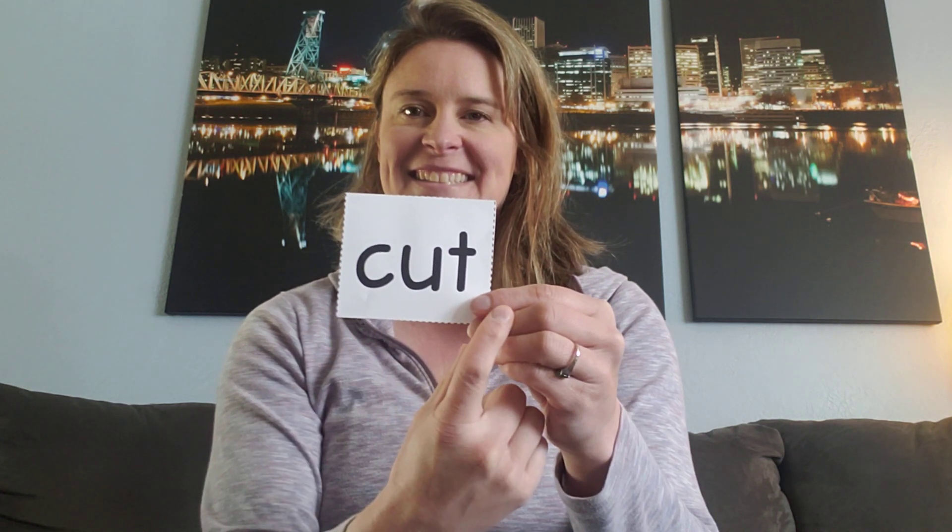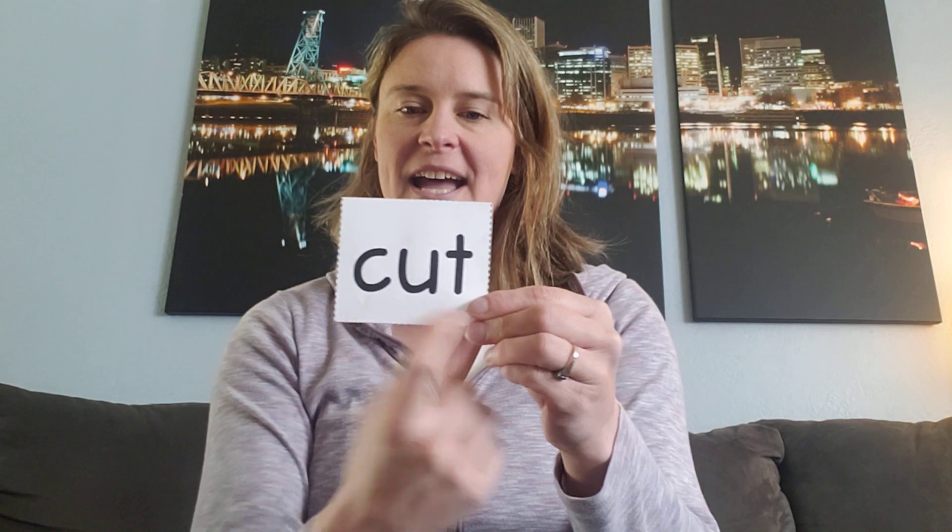Say it fast. Good. This is the word cut. Here's another one. Ready? Say it fast. Yeah, this is the word up.